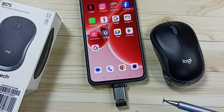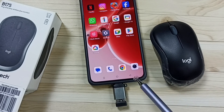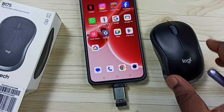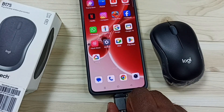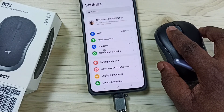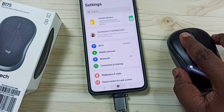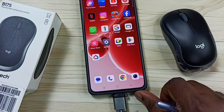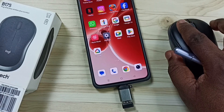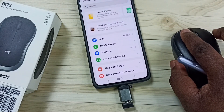Method four: here you can see I have connected the Bluetooth receiver of this mouse to this Android phone using an adapter. Let me test this mouse — see, it's working! I can open settings. Ensure that you have properly connected this Bluetooth receiver to the device. That is method four.